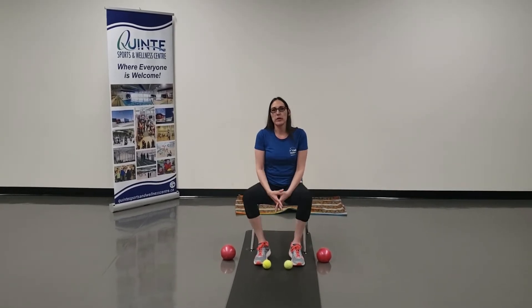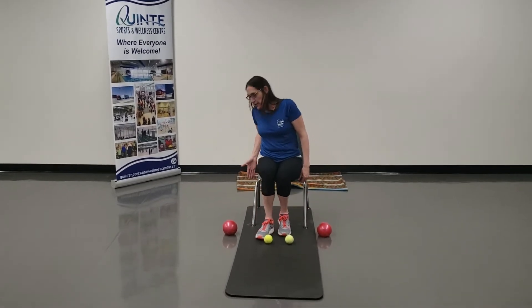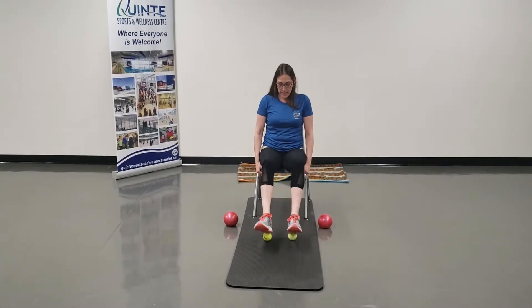So I'm going to show you how to do a hamstring curl with tennis balls. I'm going to sit mid chair to the edge of the chair, put my heels on the ball, and just extend my legs out.